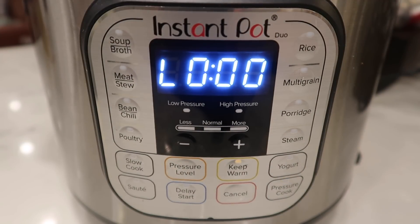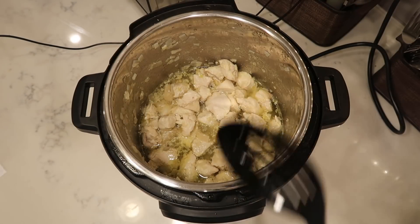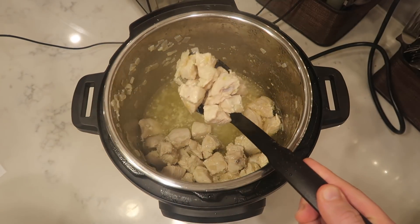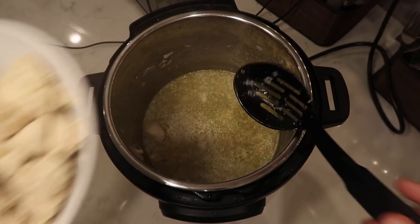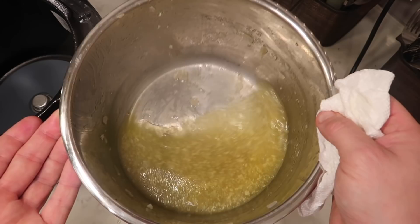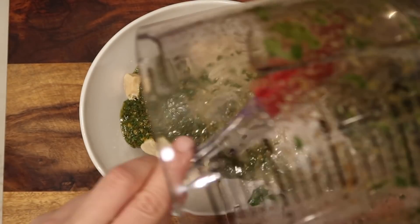Now that we're done pressure cooking, we'll perform a quick release — just move that valve from sealing to venting. The pin just dropped, so take the lid off. I'm gonna take a slotted spoon — this is important — you don't want to take all that broth, it's really just to flavor the chicken while it pressure cooks. Put all the chicken in a serving dish, and try to keep most of that liquid in the pot. Try to get some of the shallots in there with it if you can.